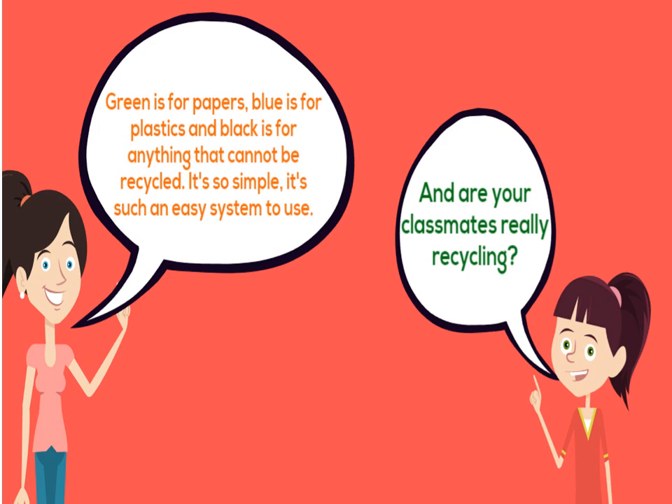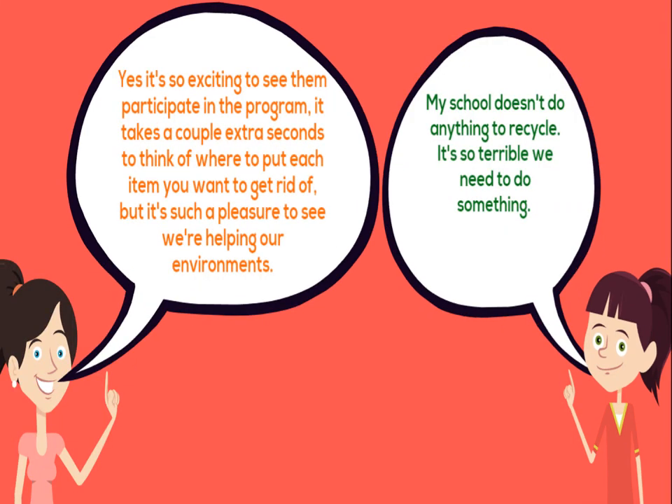It's so simple, it's such an easy system to use. And yes, it's so exciting to see classmates really participating in the program. It takes a couple extra seconds to think of where to put each item, but it's such a pleasure to see we're helping our environment.